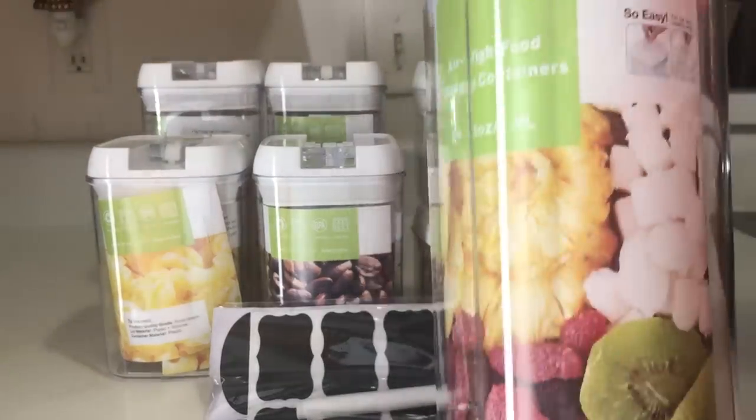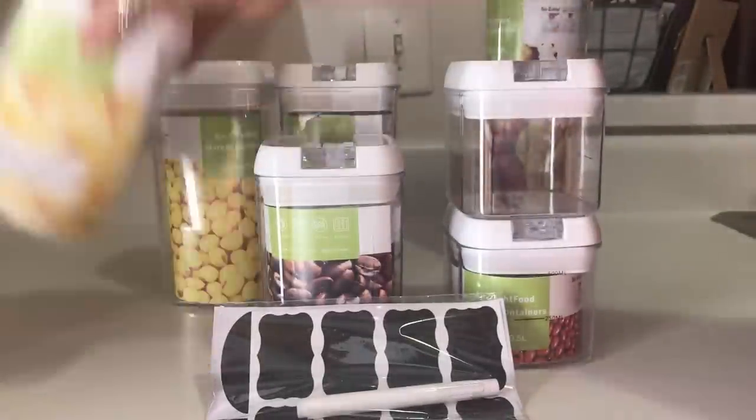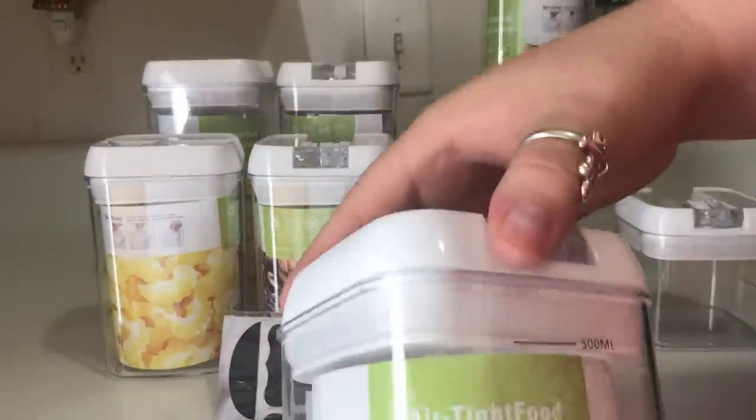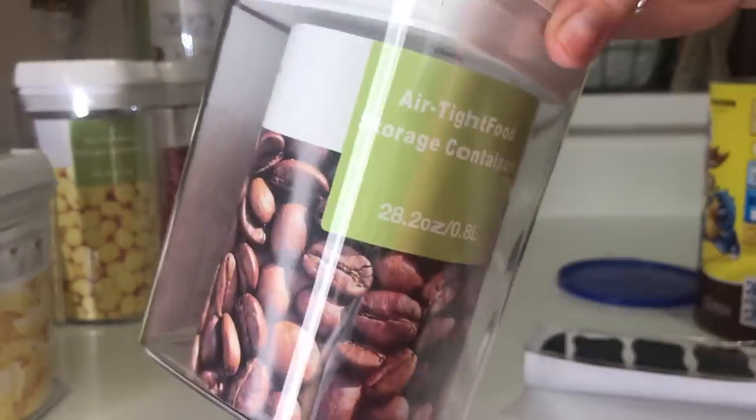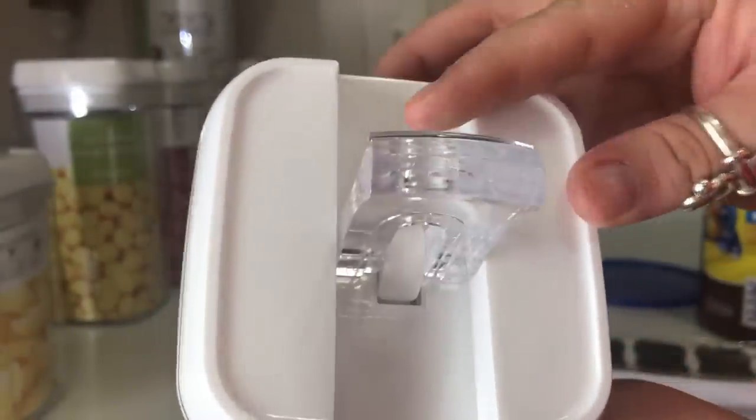All right, as you can see this is a seven-piece set with four different sizes. There are six 64.9-ounce containers, one 42.3-ounce, a smaller one that is 28.2 ounces, and a little tiny one that is 17.6 ounces. They also sent these labels with a marker already included. So the first thing I'm going to do is take our chocolate milk powder — yes, I know that is a lot of chocolate milk powder; my boyfriend absolutely loves chocolate milk.